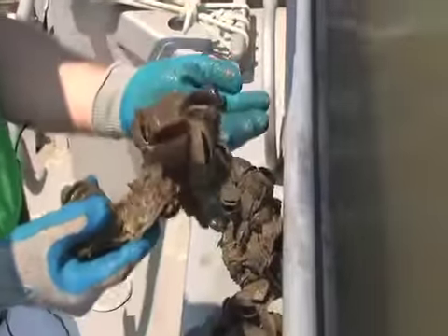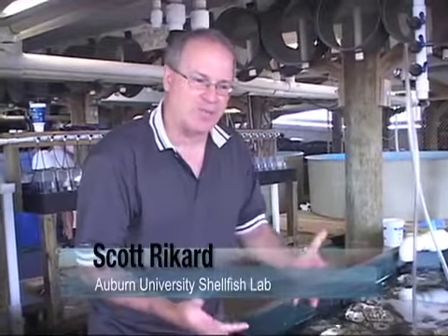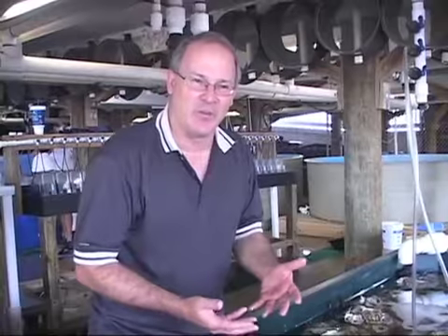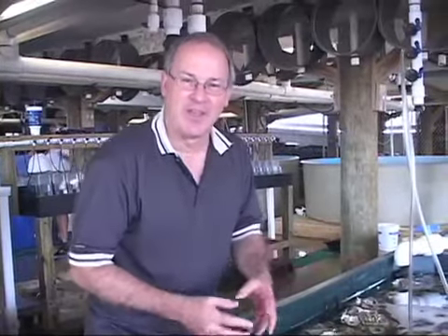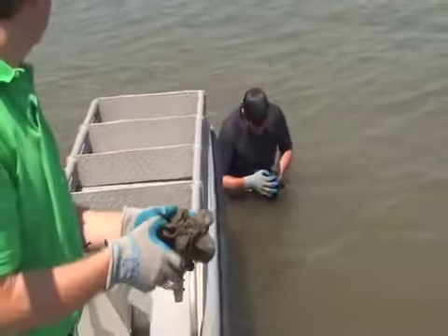Even if the oysters themselves don't make it, which is unfortunate, the shell itself is habitat. You can see a little stone crab. This is going to produce a natural reef type oyster — big clumps of oyster that form a reef structure. So not only are we restoring oyster habitat, but it's creating a reef structure for other animals to use also.